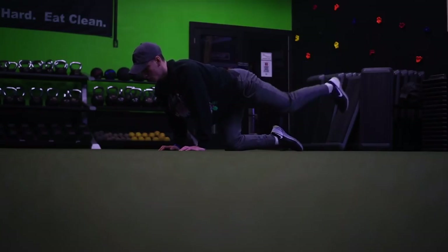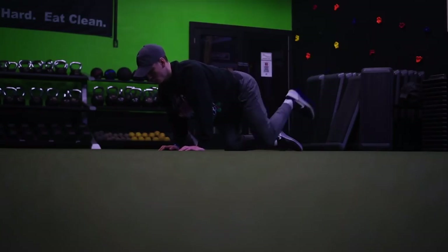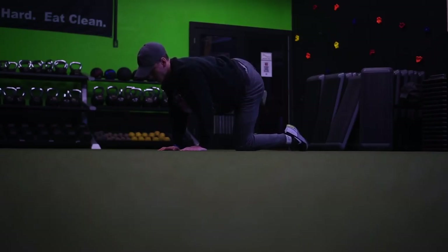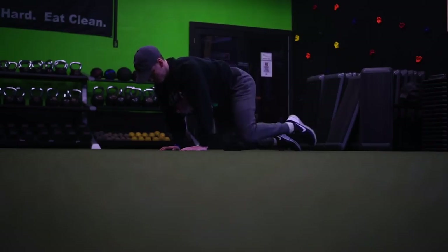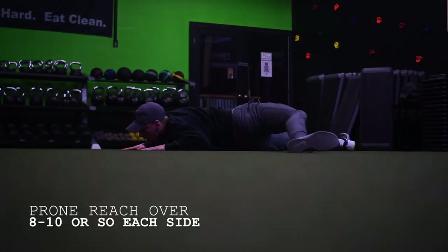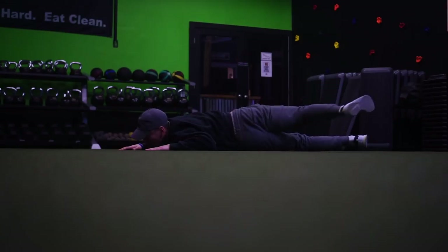Honestly guys, my take on fitness is do what you enjoy and do what you're going to sustain in the gym — what's going to get you to the gym and what's going to keep getting you to the gym. So if that means CrossFit, if that means something a little off the wall, I don't really care, as long as you're using proper form, being smart about it, knowing what you're doing and why you're doing it. And if one of those reasons is enjoyability, that's fine by me. I'm going to take you through the workout, hopefully you guys enjoy it.